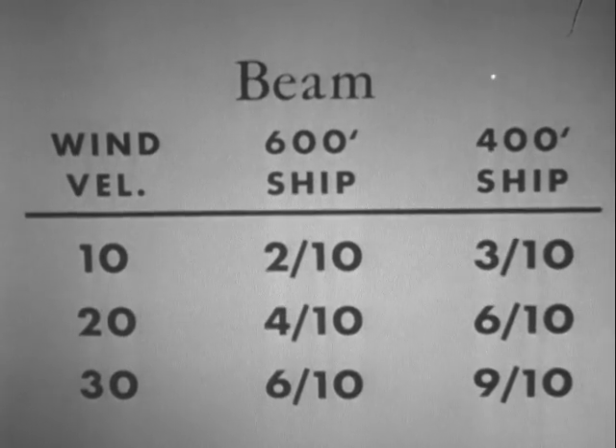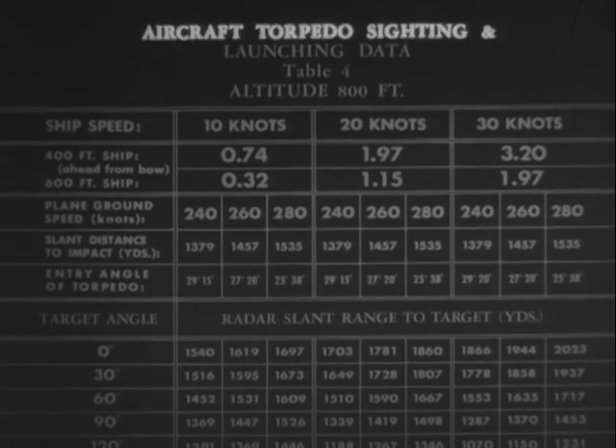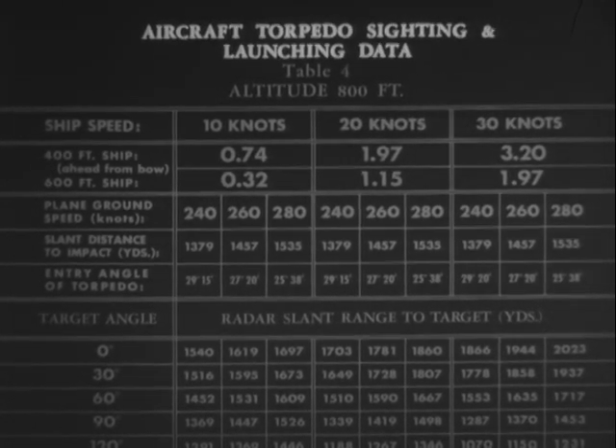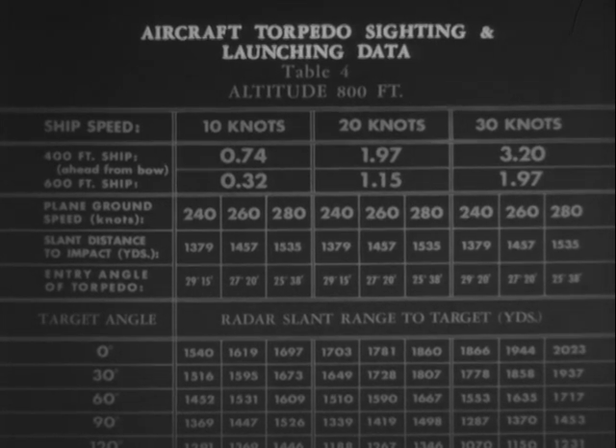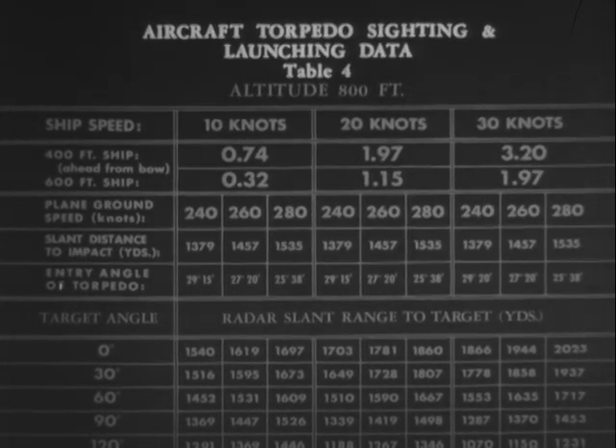Get these tables from your instructor and study them. Tables for aircraft torpedo sighting and launching data have been prepared by BuOrd and published as training literature by CNO. Let's break down table four and see how it works.